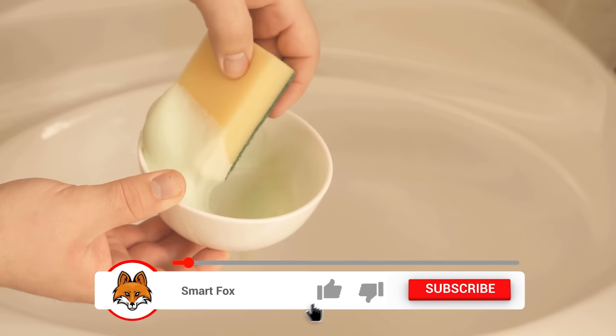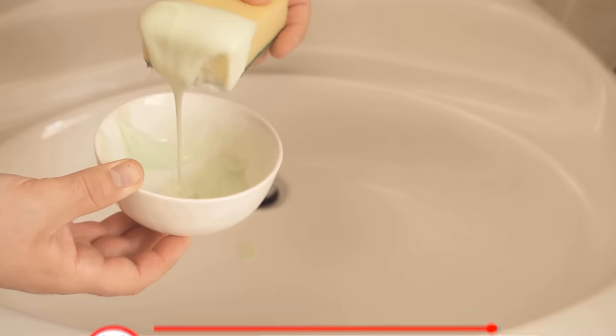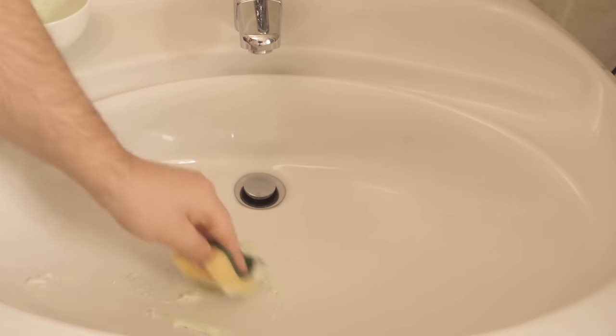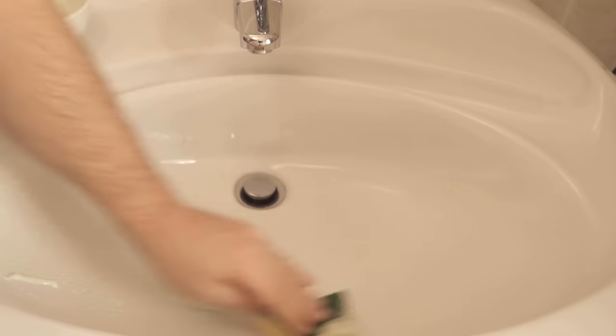For this, you take a sponge or a brush and then apply this paste everywhere on the surfaces where you want to clean the bathroom. In my case, for example, it is the sink and of course the complete faucets — the faucet is also simply rubbed with this paste.